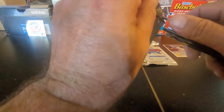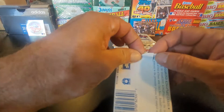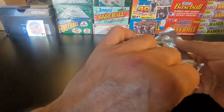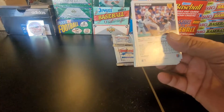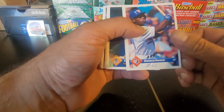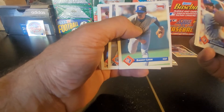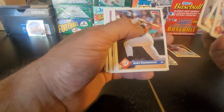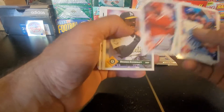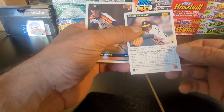Pack number two. Donald Harris, Chris Haney, Scott Taylor, Danny Leone, Rico Brogna, Andy Stankowicz — I remember he definitely stank with the Yanks. Geronimo Barroa, Dennis Eckersley. Nice Hall of Fame card there.